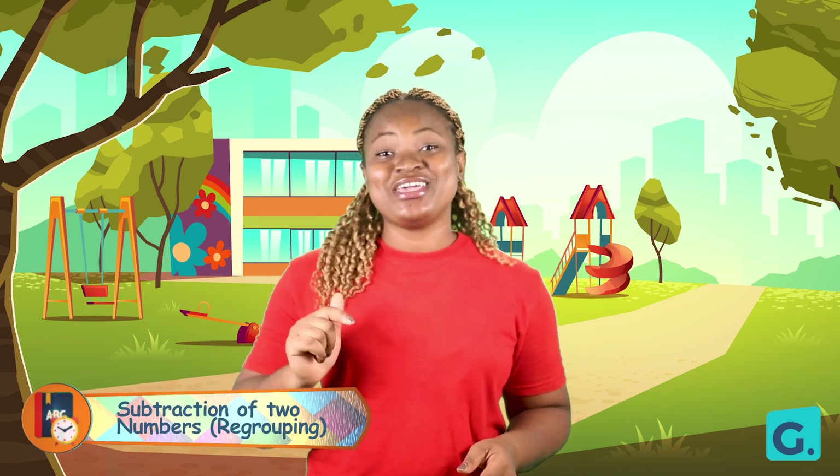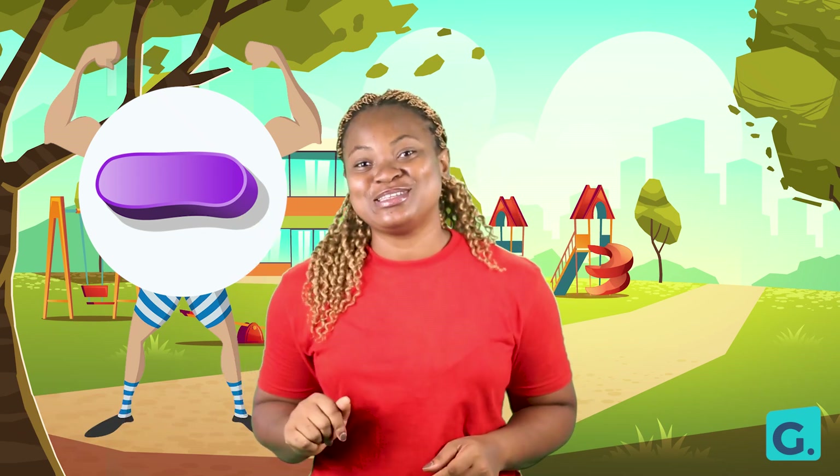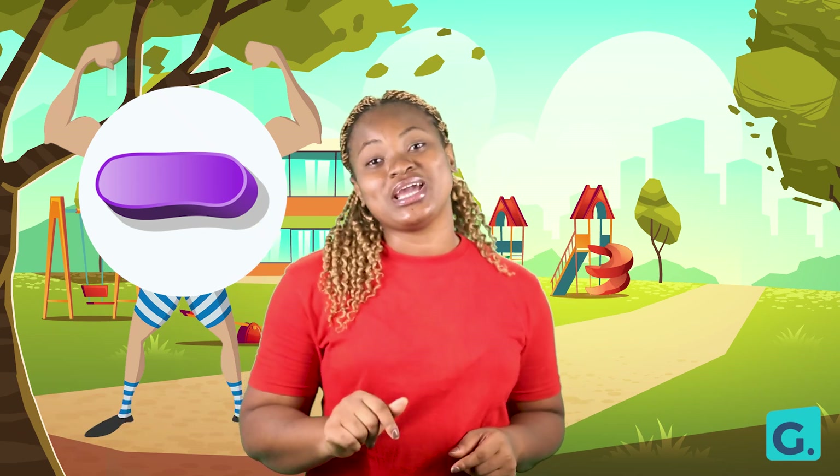Hello, I have here with me Mr. Minus. Today we are going to do some subtraction or takeaways, and we will learn some tricks as we go.